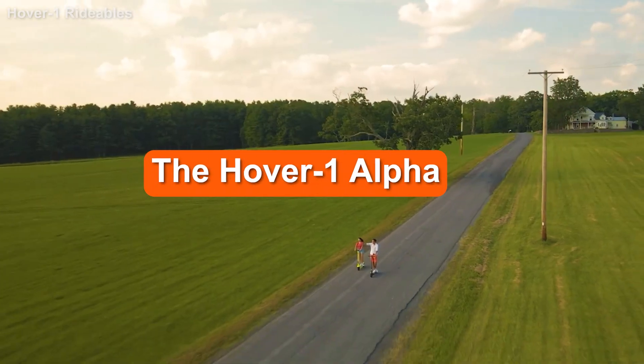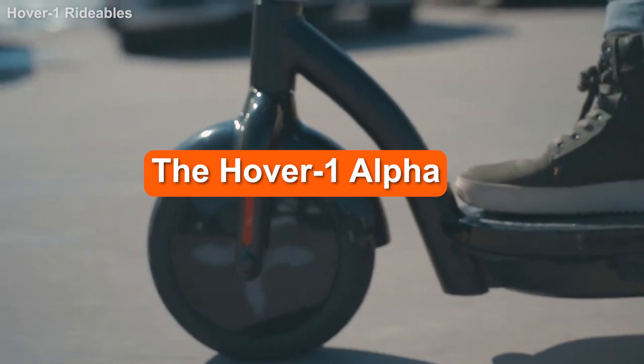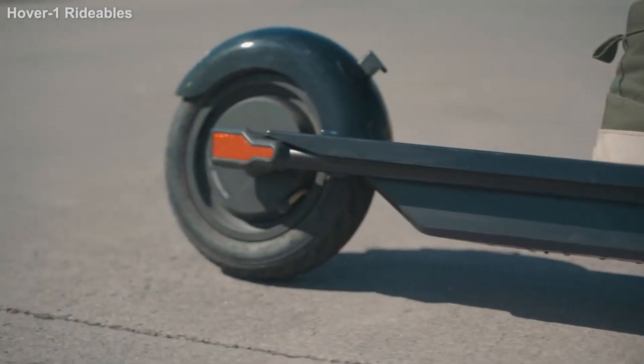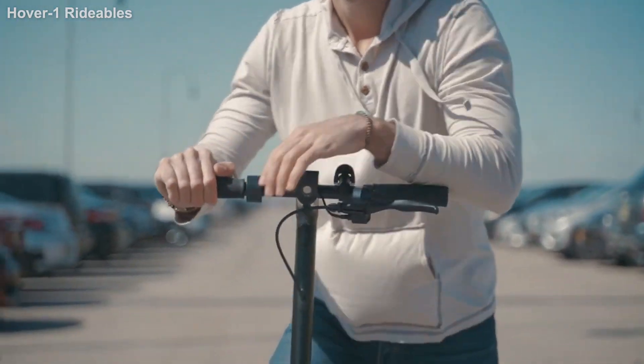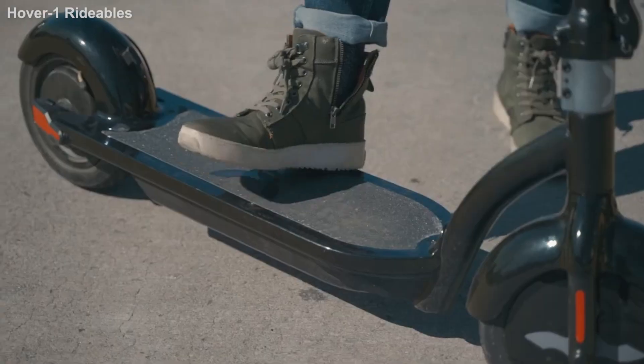The Hover One Alpha is an entry-level scooter — at least that's what it says on paper. You don't often see $400 scooters with large pneumatic tires and 400W motors, so the Hover One Alpha is an interesting find. In this Hover One Alpha review, we'll unravel the electric scooter to decide whether it's a rare entry-level find.